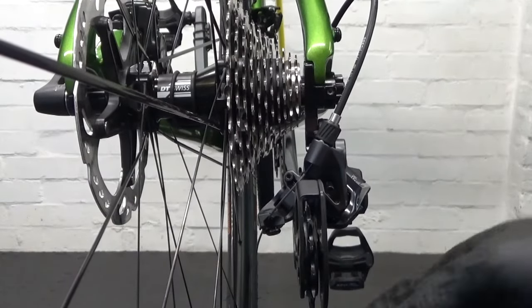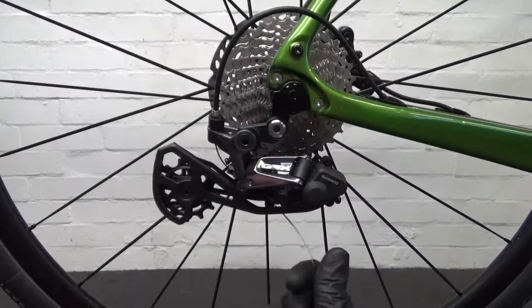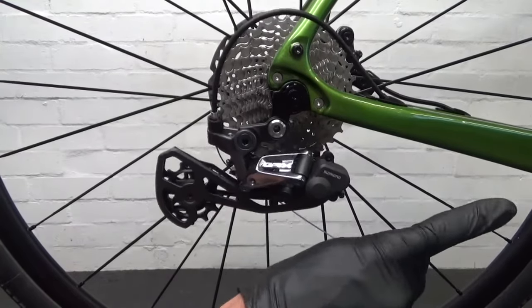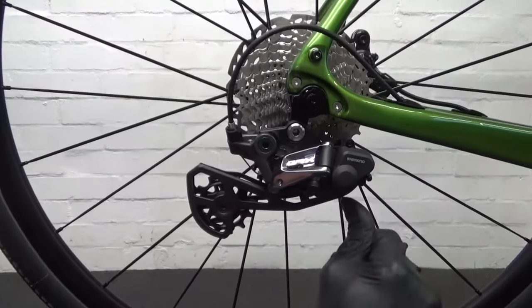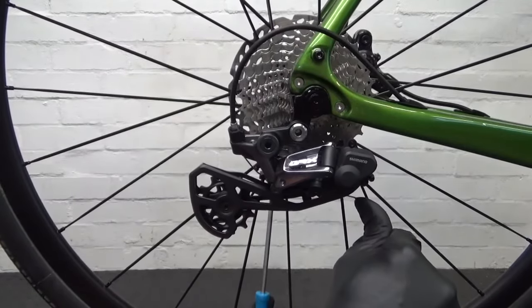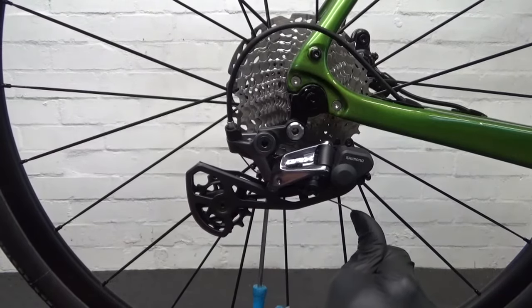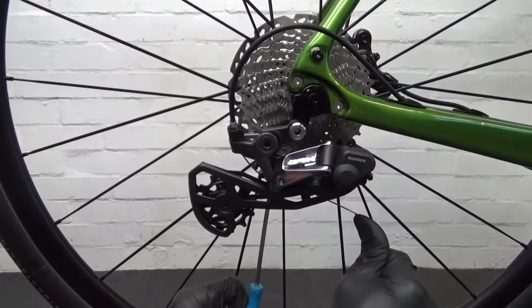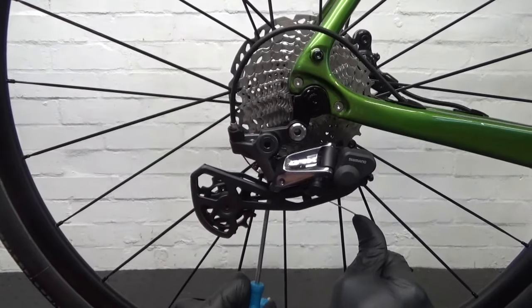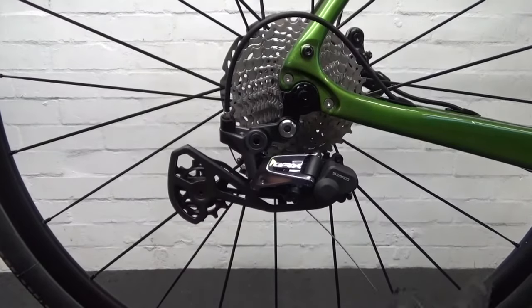With the cable through the pinch bolt, pull it toward the front of the bike — down the chainstay — while pulling it tight. Then snug up your pinch bolt making sure the washer is making contact with the cable in the right position. Tighten that down — that's the cable installed.